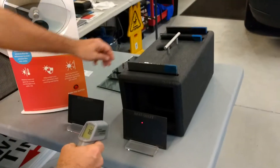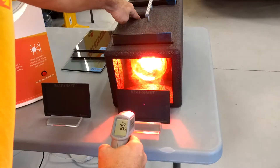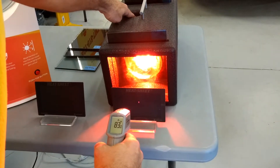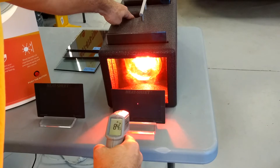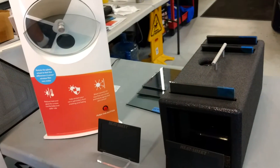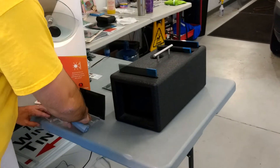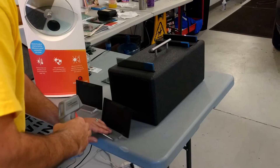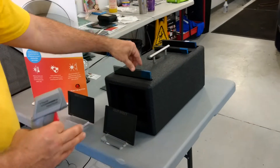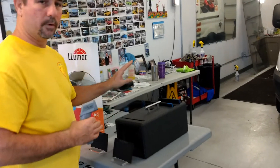We'll press this button and count to 10. [1 through 10] It got up to 86 degrees. We have two heat sheets so this one can cool down while we use a fresh sheet for the next sample. Our next one is going to be carbon ceramic — remember that first number was 86.